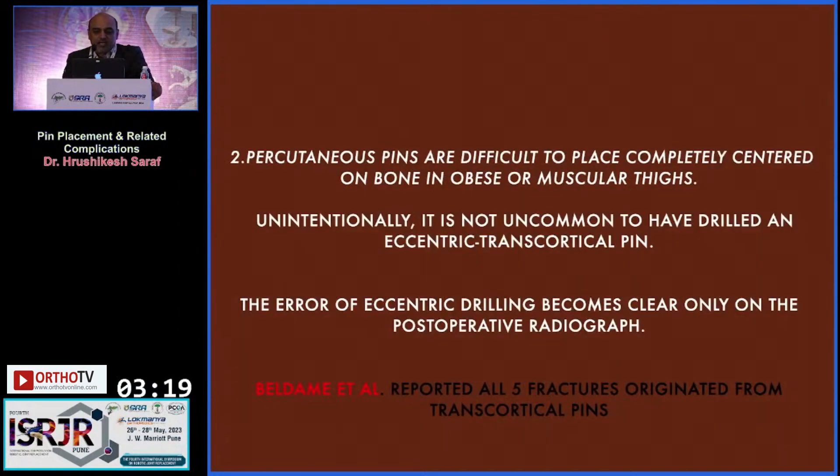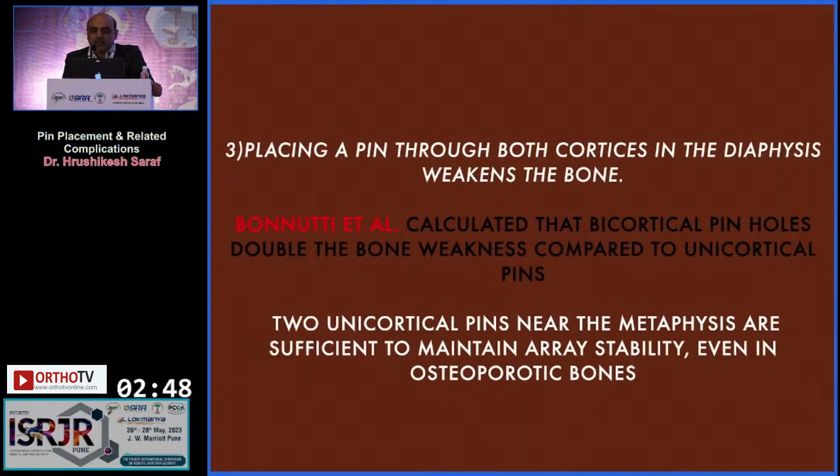Percutaneous pins are difficult to place completely centered on the bone in obese or muscular thighs, and unintentionally it is not uncommon to have drilled an eccentric or transcortical pin. The error of eccentric drilling becomes clear only on the postoperative radiograph. All the fractures reported by Beldam et al. originated from transcortical pins.